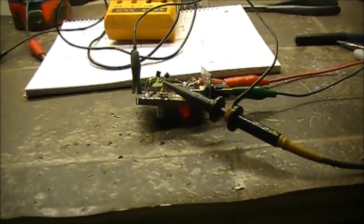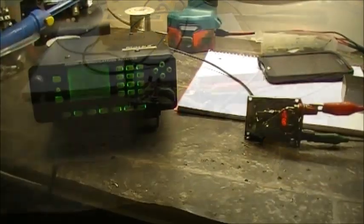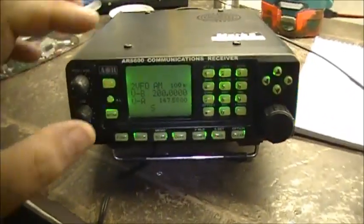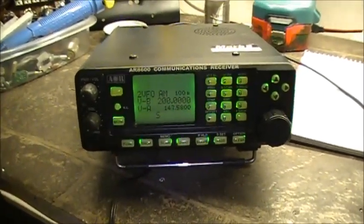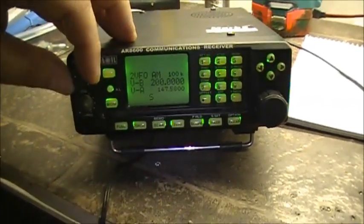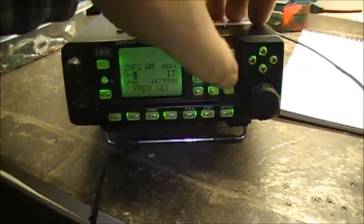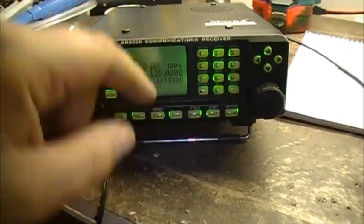Let's hook her up and see how much noise this thing actually generates and what it sounds like. I have it hooked up to the AOR 8600 at 200 megahertz on VFO B — you can see there's no signal strength. So let's bring it down in frequency. Let's see — at 40 megs, 130, 120 — starting to see it.